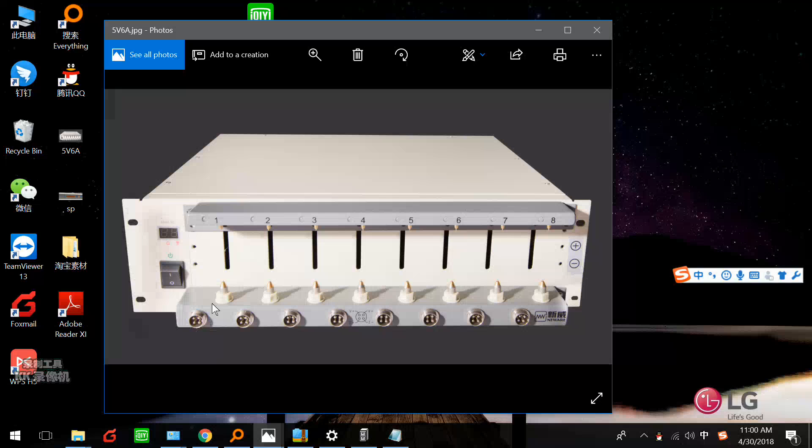Here we have the cables. You can use the cables to connect a polymer battery or prismatic battery. But these two — you can only use one. You cannot use this pin and this universal port together. You can only use one.